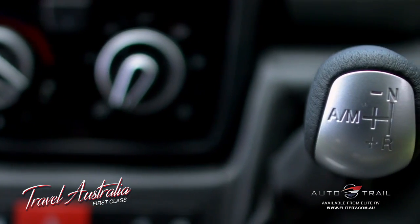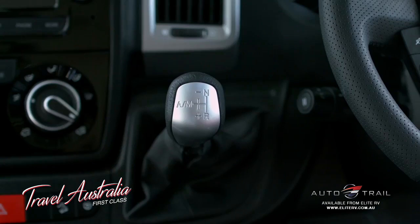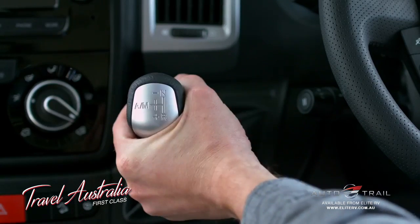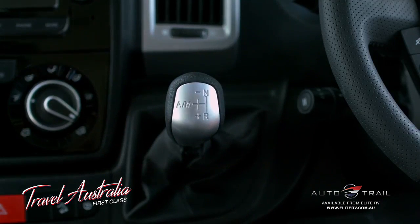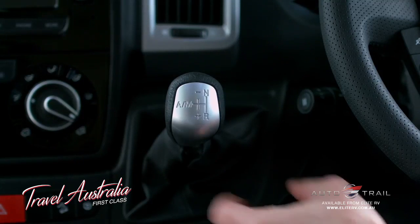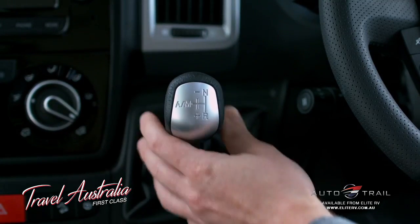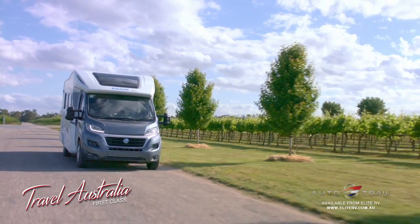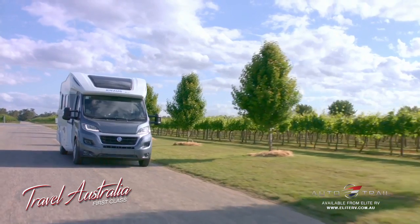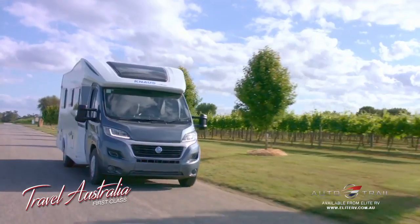The Comfortmatic shifter allows you to select between automatic and manual modes. To engage manual mode, push the lever to the left — it's spring-loaded and will return to the central position. Once in manual mode, you can shift up by pulling the gear lever back or shift down by pushing the gear lever forwards. You can also select gears in automatic mode this way; however, the transmission will revert back to automatic shifting when it detects the need.